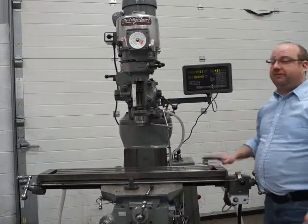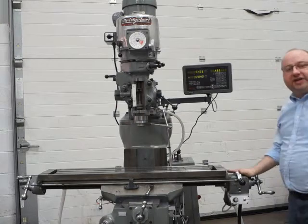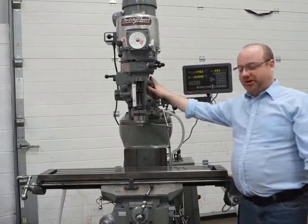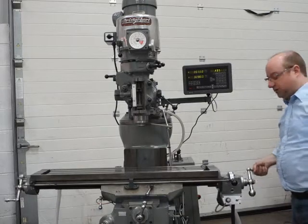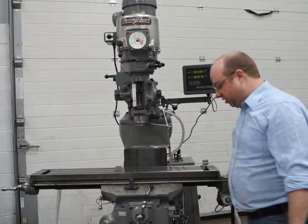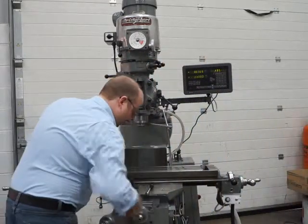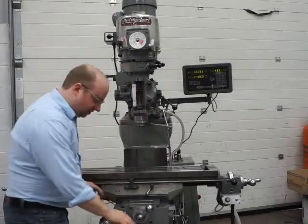This is a Bridgeport Miller machine with a variable speed head. It's got a two-axis digital readout system, power feed in the x-axis and power feed on the quill as well. It's really nice and smooth in the x with very little backlash, and the same in the y. It's also got chrome beds on the y-axis.